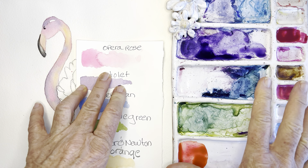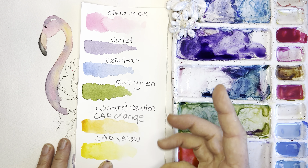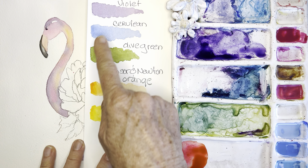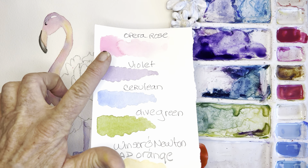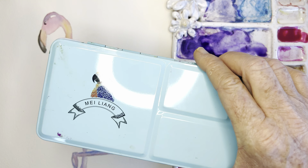Yesterday I focused on these Winsor Newton colors: opera rose, violet, cerulean, olive green, sap green mixed together, cad orange, and cad yellow. That cad yellow with the opera rose is always such a beautiful combination for flowers.